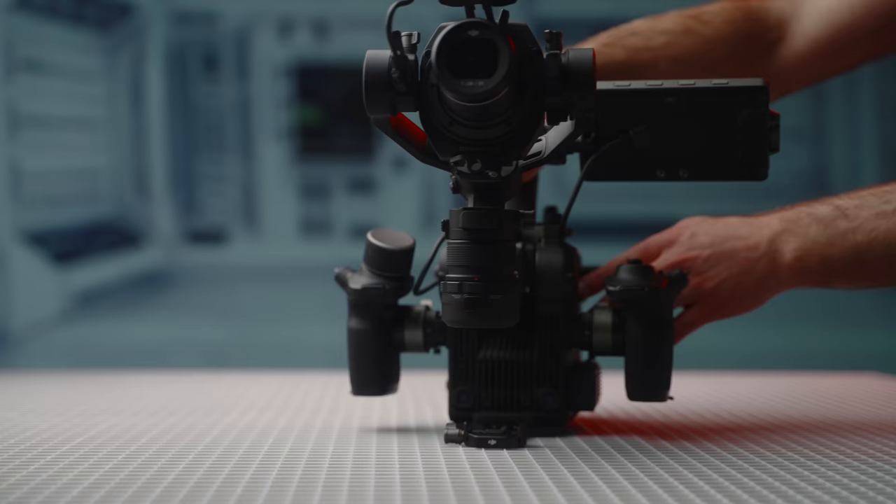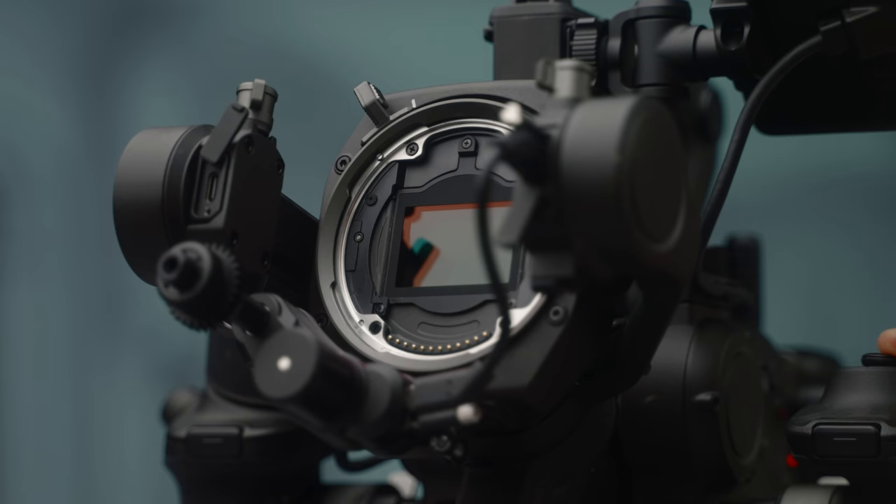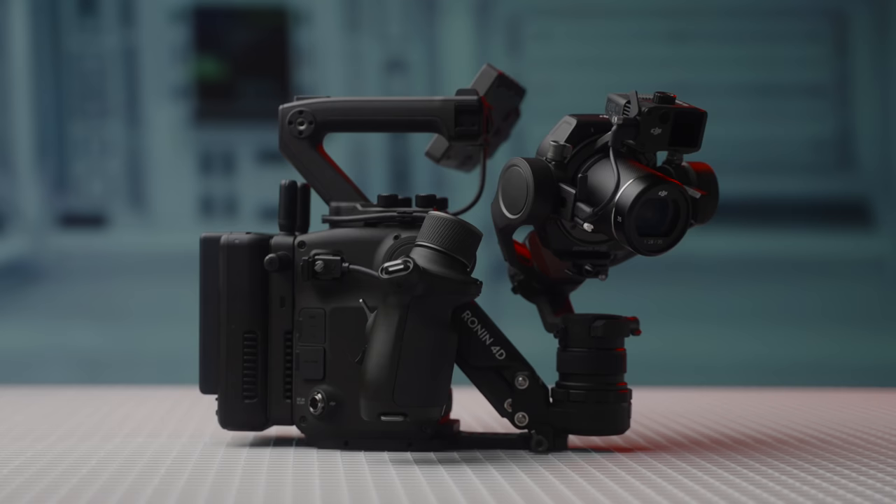Hey guys, Caleb here. Welcome back — this is the DJI Ronin 4D Cinema Camera. Today we'll see if it's worth all the hype surrounding it and talk about why this camera both delights and upsets me to no end, but not in the way you would expect.